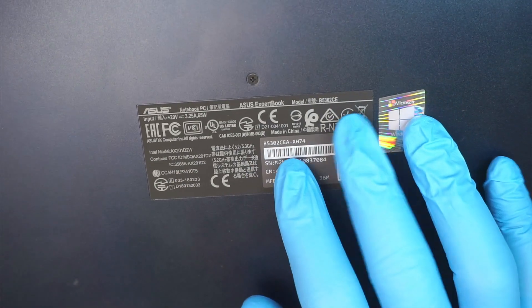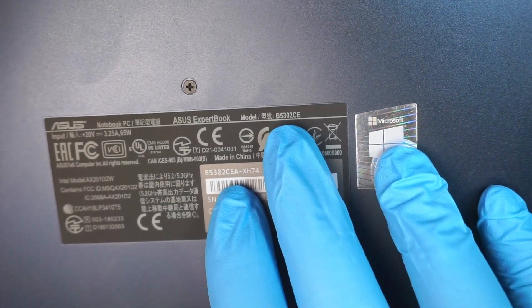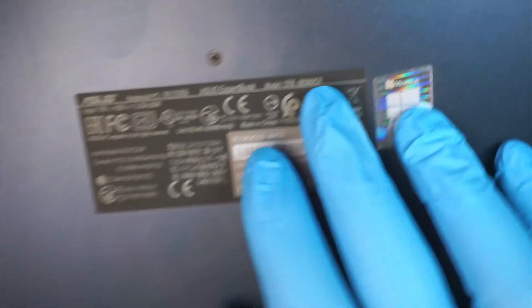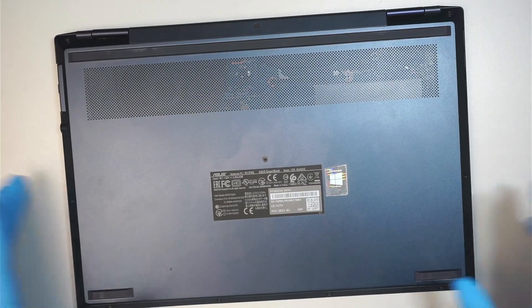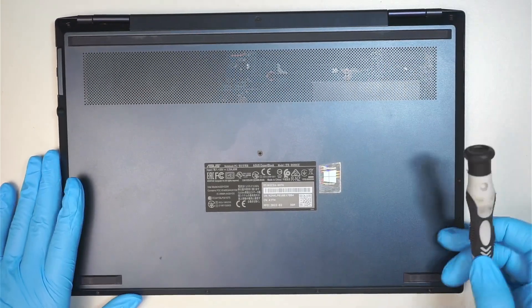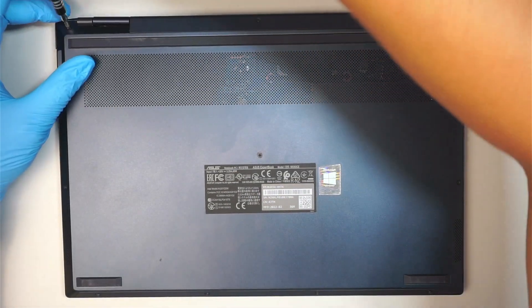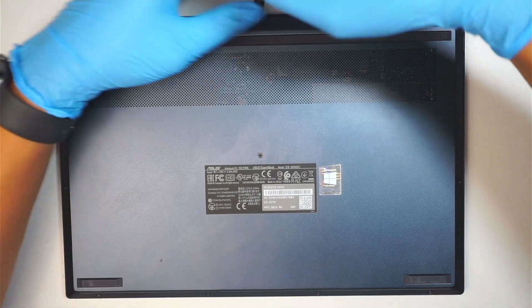Let me show you the model here — take a closer look. This is the Asus ExpertBook B5302CE. Let me go ahead and disconnect the adapter charger and get yourself a Phillips screwdriver. Let's go ahead and remove the back cover, so we need to get all the screws out.